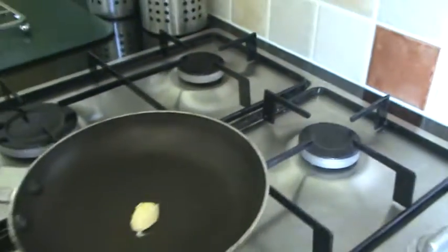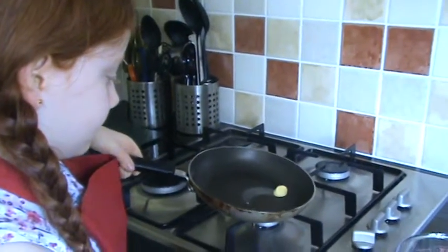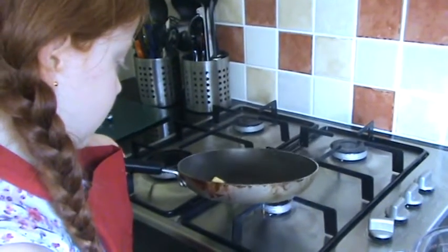So you're going to take the frying pan so the butter spreads and your food does not stick to the pan.